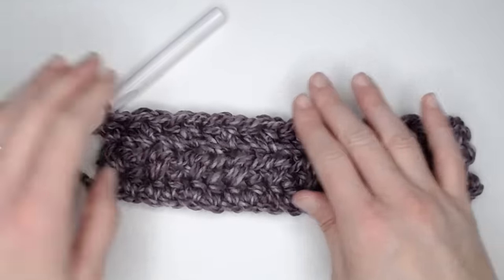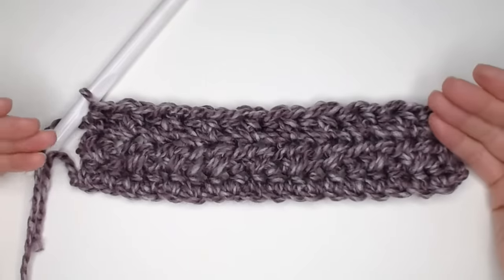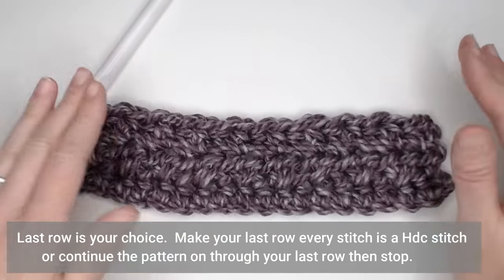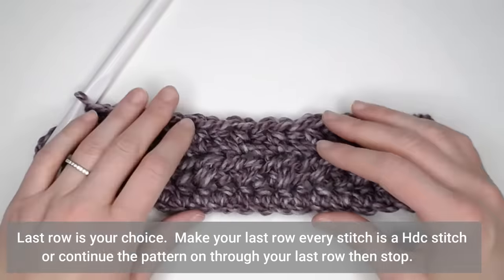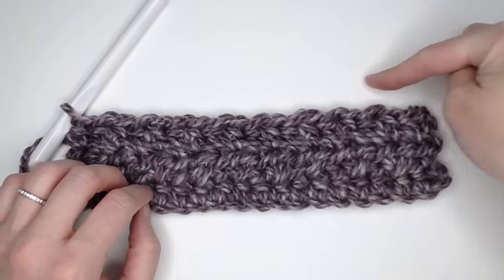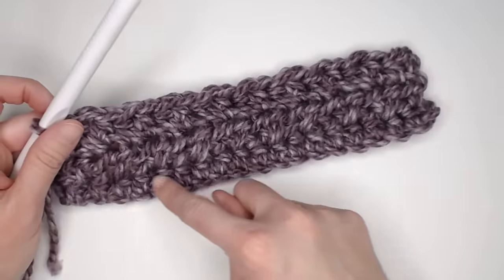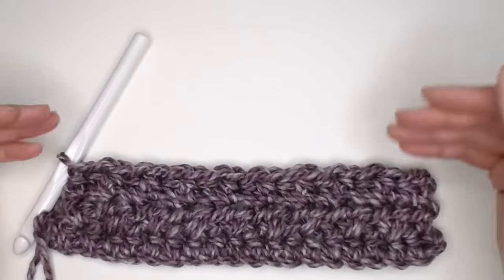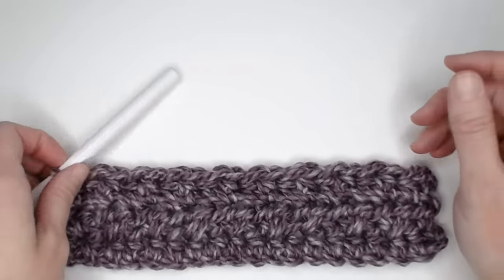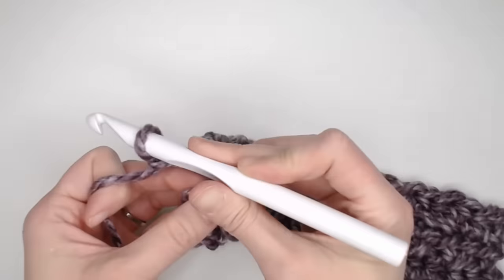Now, how do you end the blanket? For your last row, you can choose to continue the half double crochet cross stitch pattern all the way to the last row and then tie off, or you can have your very last row be a row of plain half double crochets — one in each stitch. Honestly, you really can't see the difference enough to create symmetry, so I'll leave that up to you. I do, however, want to show you what to do if you run out of yarn while working the blanket.